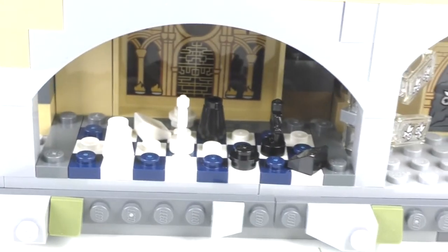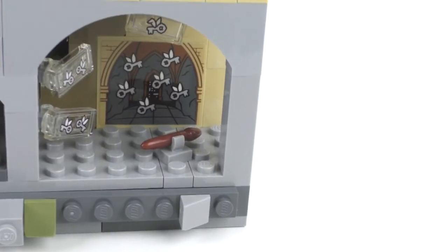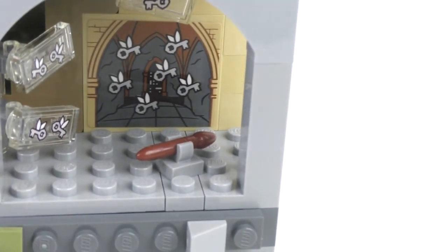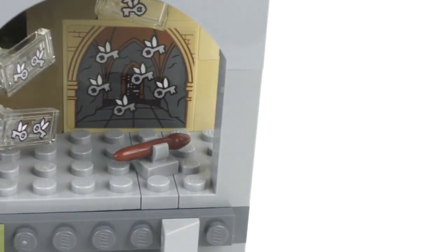Down here we have the pathway to the Philosopher's Stone. We have the Room of Keys, with a paintbrush piece used to represent a broomstick — I really like how they included that as a creative reference.